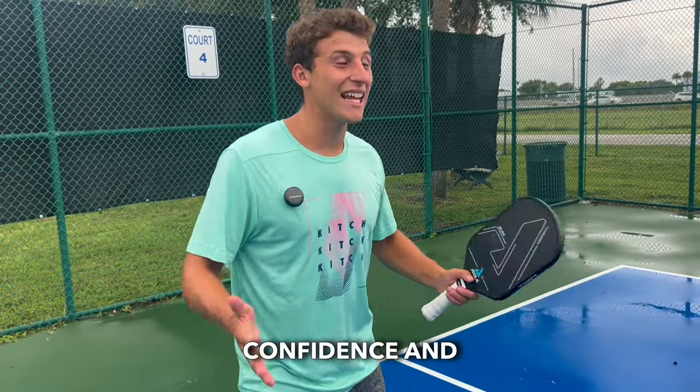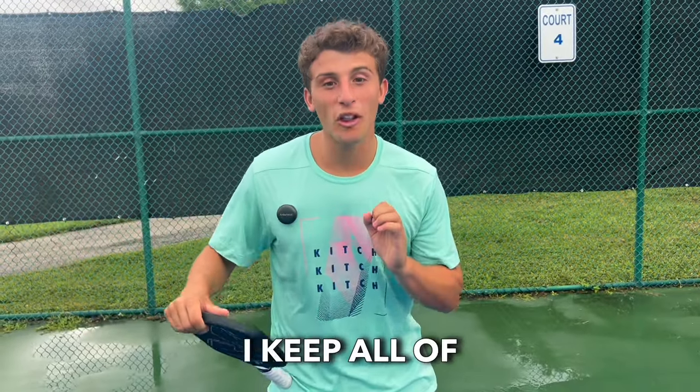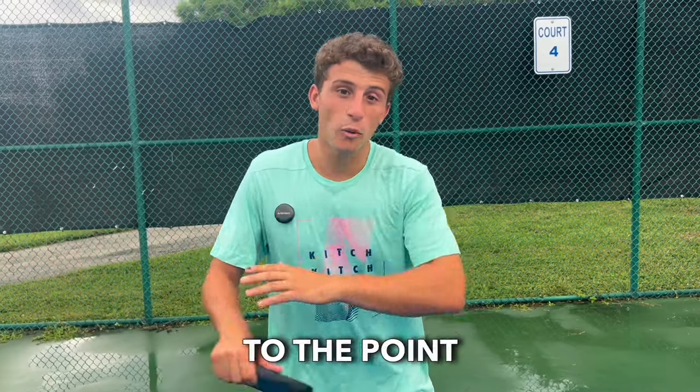That's everything you need to know. Now you can show up to the pickleball courts with confidence and see why everybody's craving it. Make sure to subscribe to my channel — I keep all of my content straight to the point with no fluff.